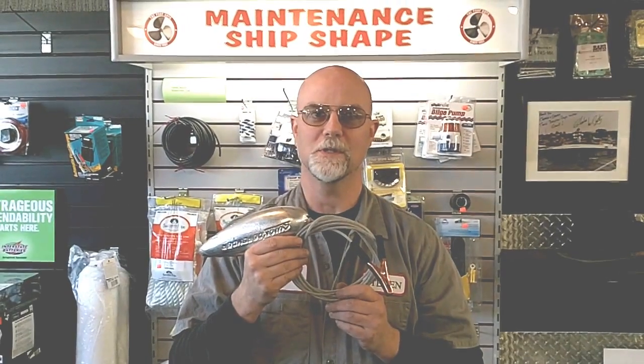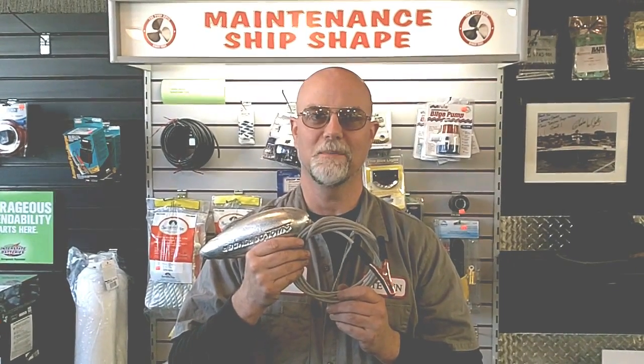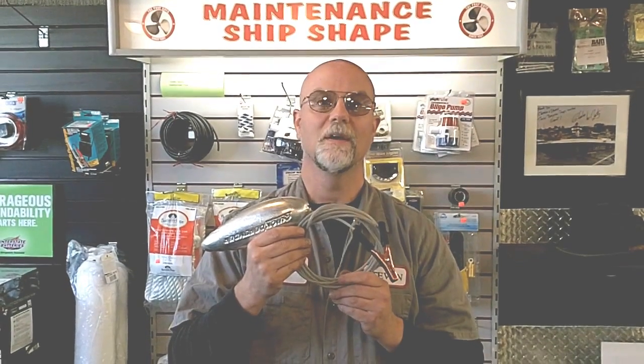You can find this and other boating solutions at BayviewMarineInc.com. I'm Steve — thanks for listening. And don't forget to pull the zinc up before you leave the dock.